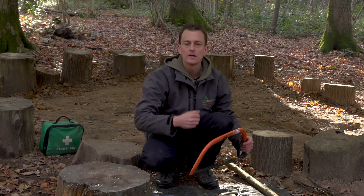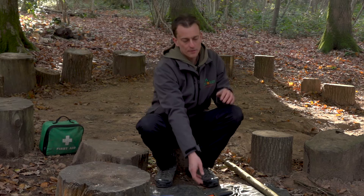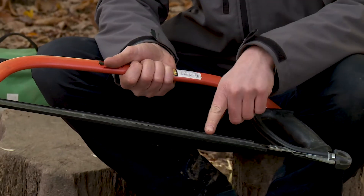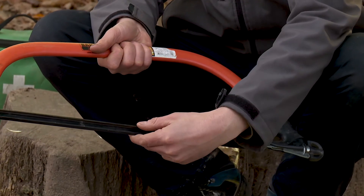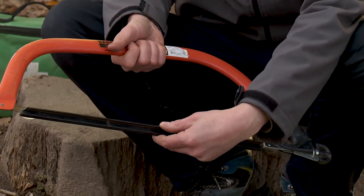When we are thinking about storing our tools, again the blades are covered. It's the same with all of the tools — we've got these blade covers which fit on to the blade itself, so you can make sure that those are in place and not broken.